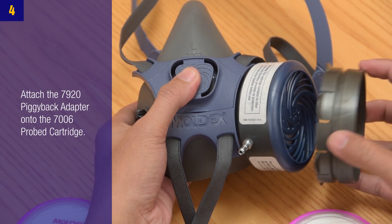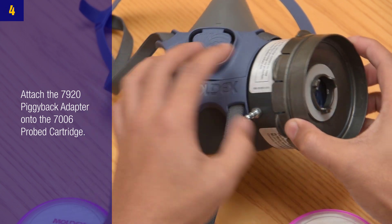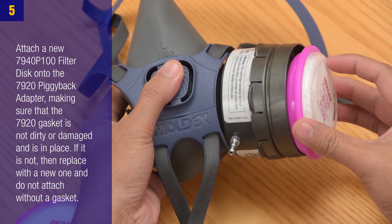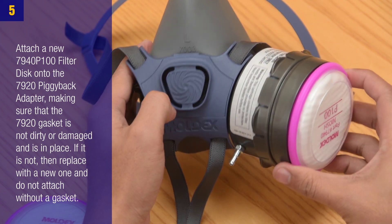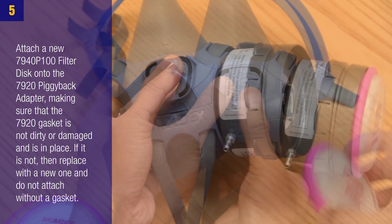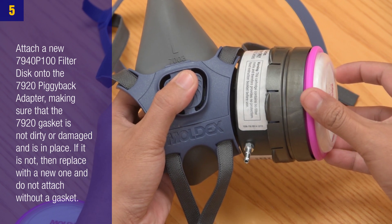Step 4: Attach the 7920 Piggyback Adapter onto the 7006 Probed Cartridge. Step 5: Attach a new 7940 P100 Filter Disc onto the 7920 Piggyback Adapter, making sure that the 7920 gasket is not dirty or damaged and is in place. If it is not, replace with a new one and do not attach without a gasket.